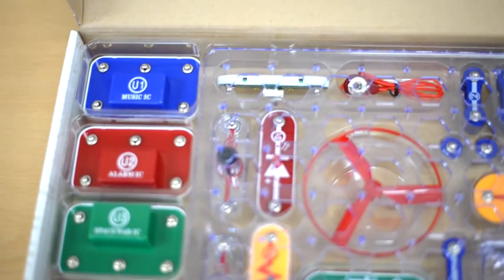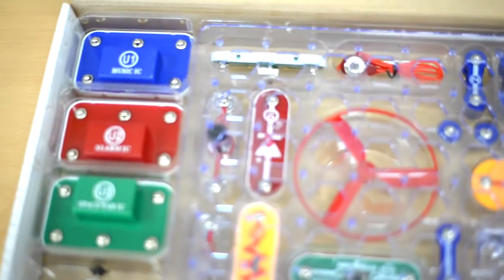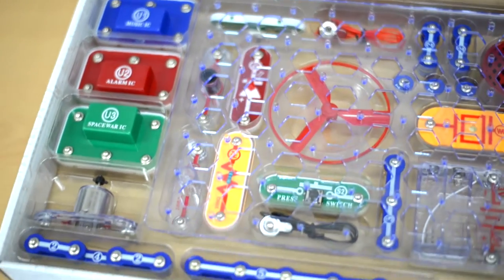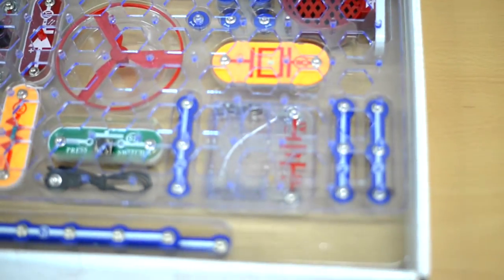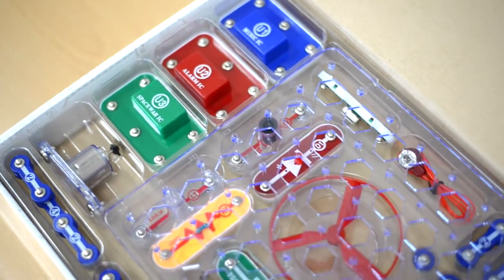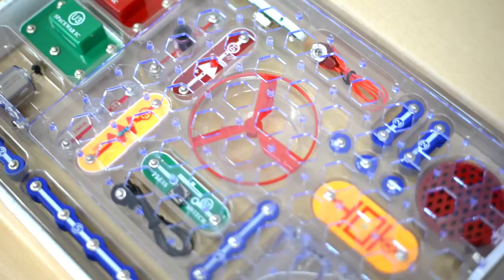Under the manual you will find three integrated circuits, a photoresistor, a motor, switches, a speaker, and other items for a total of more than 30 parts. The best part about this kit is that all the pieces easily snap together.